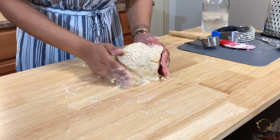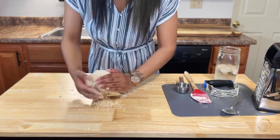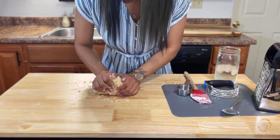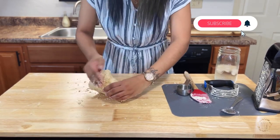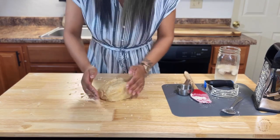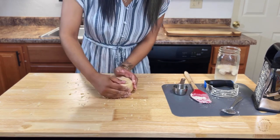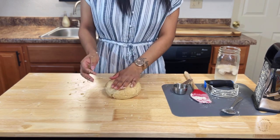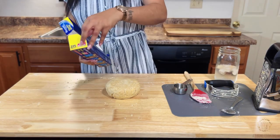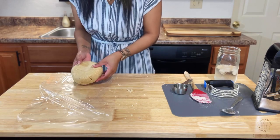Add water as needed — after a couple of attempts, mistakes, and victories, you'll know when to add more and when to hold back. The dough should come together easily and should not feel overly sticky. If you've added too much water, you can save it by sprinkling in a little more flour and continuing to bring the dough together. Once it has come together, form a ball and flatten slightly into a disk shape. Wrap tightly in cling wrap or wax cloth and place in the refrigerator for at least two hours or until ready to use.